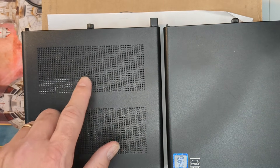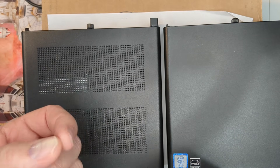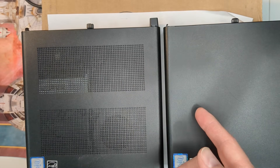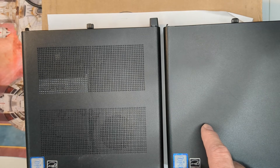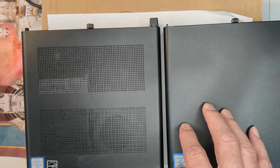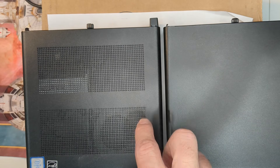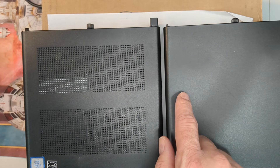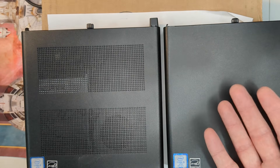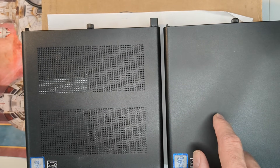The 65-watt model has a vented hood and a copper heat sink because it's a higher-end processor with more throughput, so it generates more heat and needs extra cooling. The 35-watt is the most common out there. Corporations wanted to keep overall power consumption down, maybe giving the 65-watt to power users. For most folks, I would go with the 35-watt because it's going to be easier to find the power supply and parts. My day-to-day computer is always on a 35-watt.